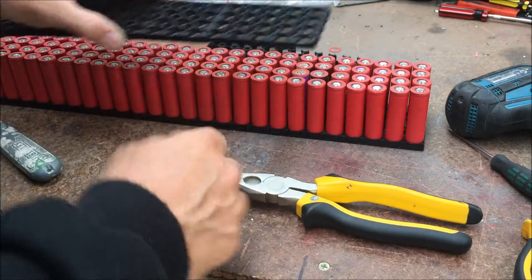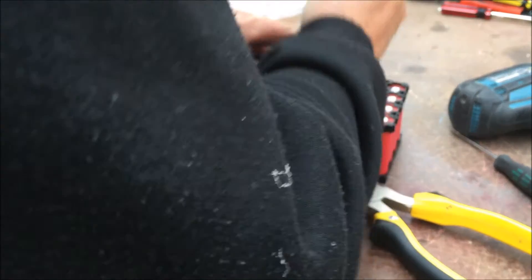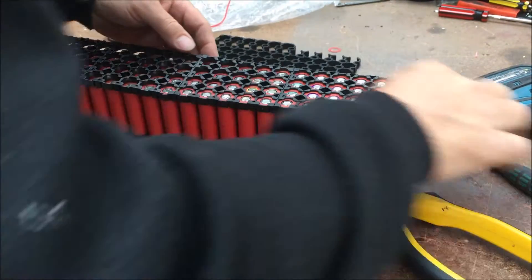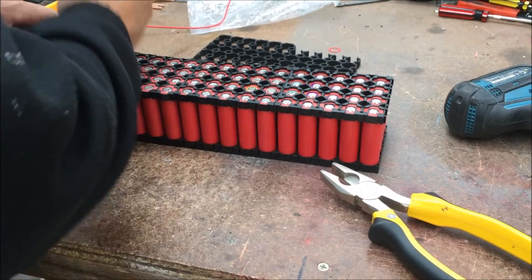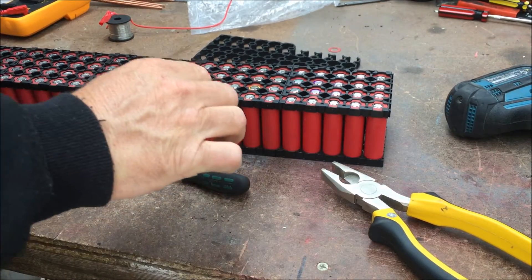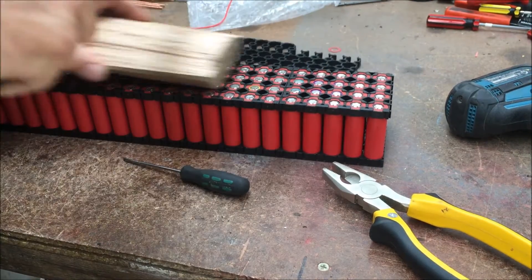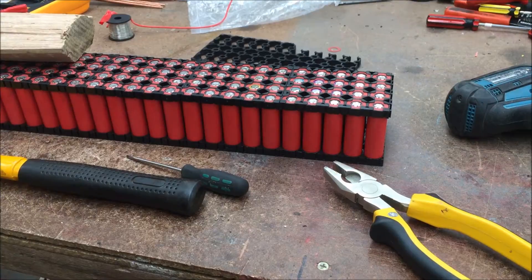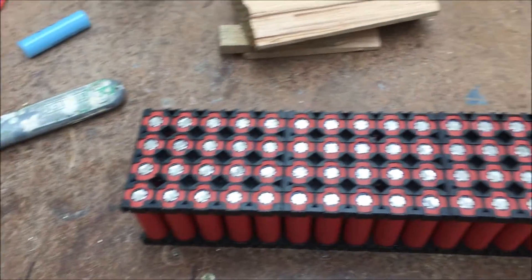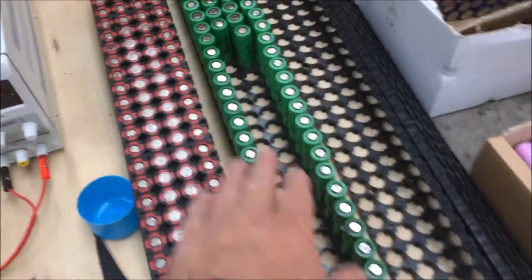There we go, all done — all looks nice and uniform. Just pop this thing on top, all the way down. If you've got different color batteries, it makes the top all the same, so it looks quite nice. I've done that one over here as well.